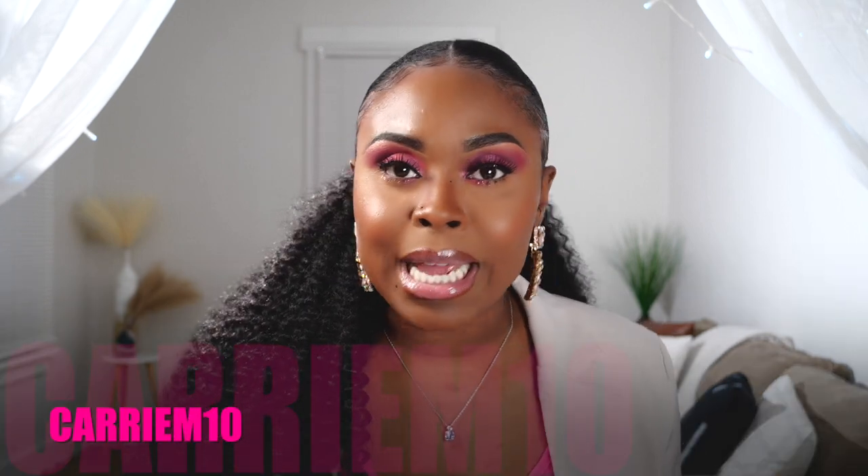Today's video is sponsored by the one and only Isha. Your girl is super appreciative of that. The direct link to the product will be linked in the description box along with the promo code Kari M10, so you can save you a little bit of coin.